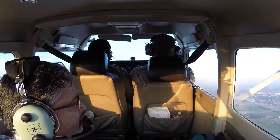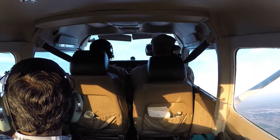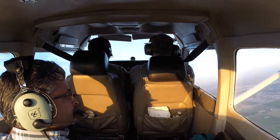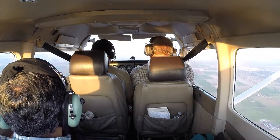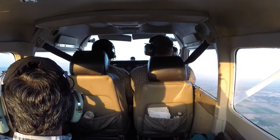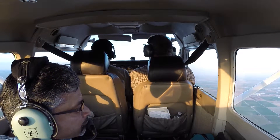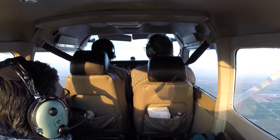I got the plane, let me see what it does. You got the airplane. Let's climb back up to 2500. I'm okay at 2000. I'd like to have an extra 500 feet to figure out what you've done.